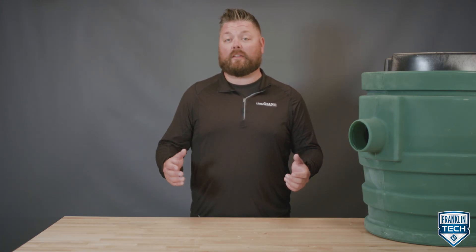To learn more, visit FranklinTechOnline and leave us a comment to let us know what you think. Your feedback will help us continue to bring great content. Thanks for watching.